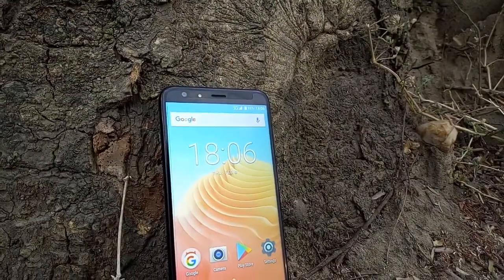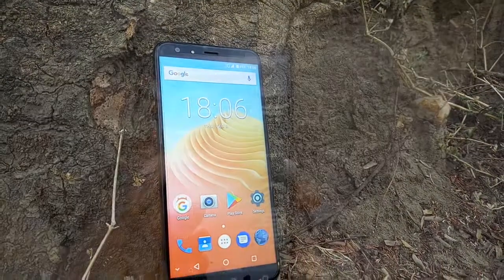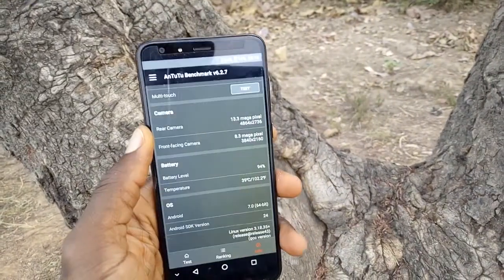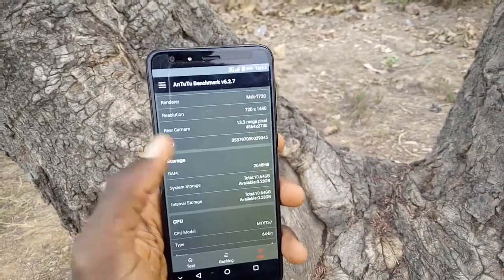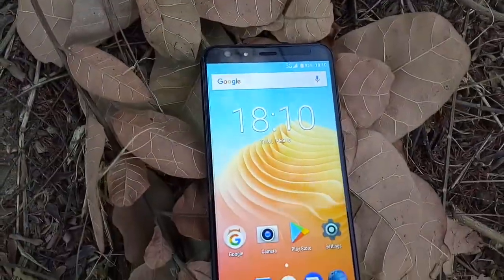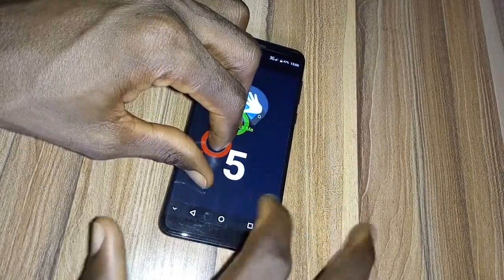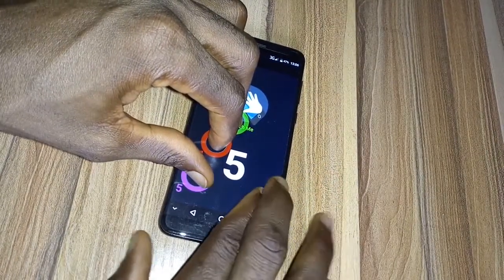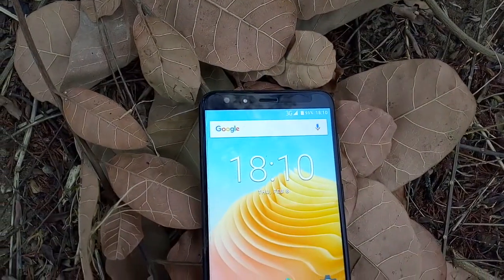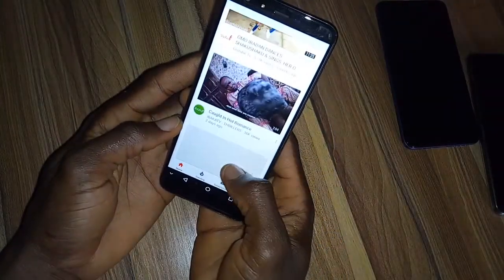The display on this device is a 5.7-inch IPS HD+ display with a 720 by 1440 pixel resolution, resulting in about 280 PPI. All four bezels around the screen are kept very minimal, and the IPS panel supports five-finger touch. The display is gorgeous and bright enough for both indoor and outdoor use. When using the device indoors, I tend to easily forget that I'm using a sub-$100 smartphone due to its color reproduction.